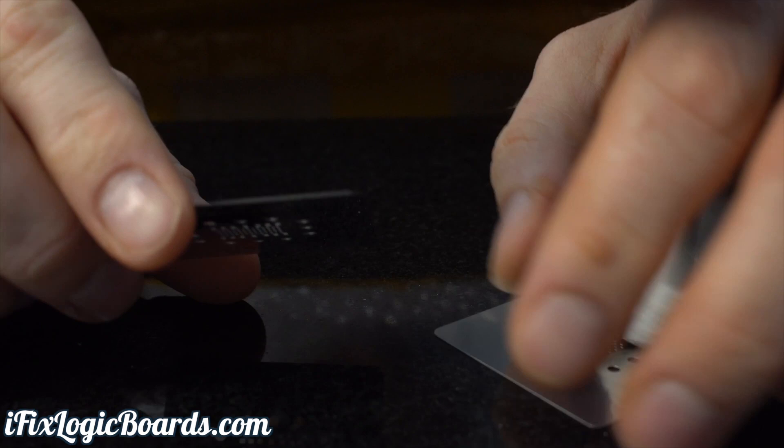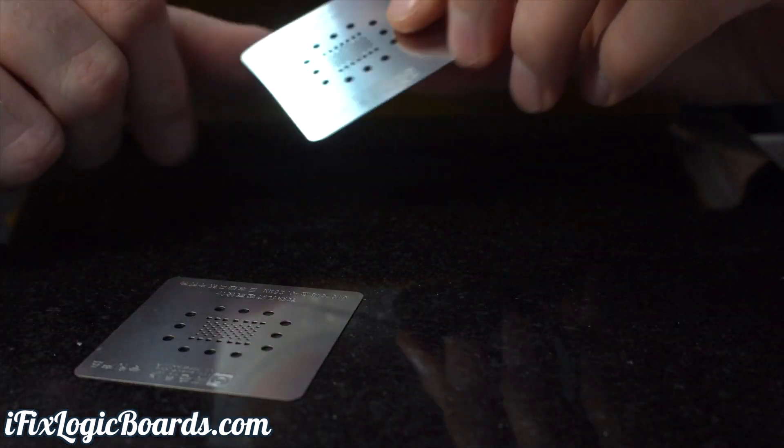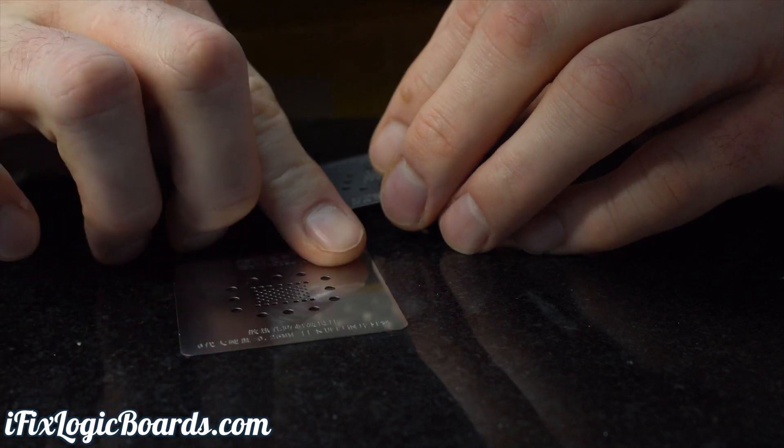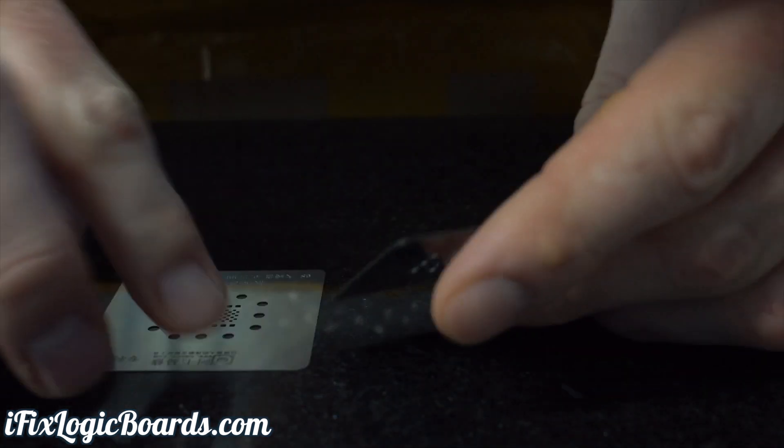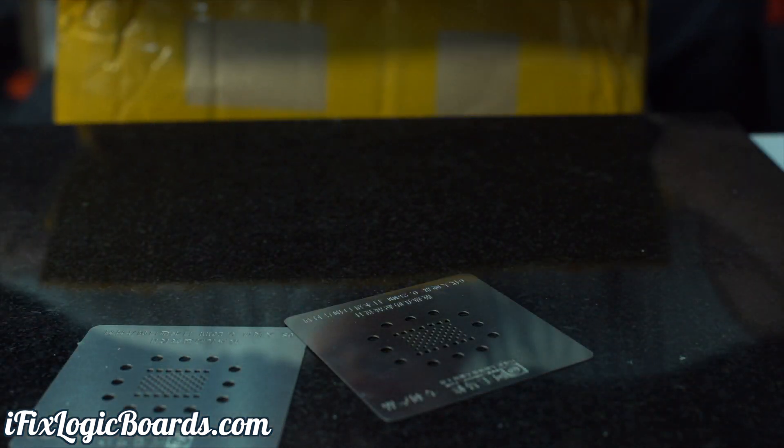Here are some stencils I ordered. These are the square ones for NAND. This one is for iPhone 6 or 7, 6S and 6 I believe.